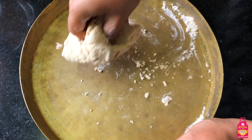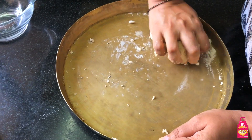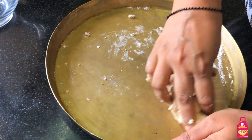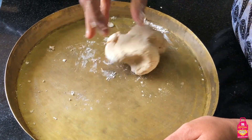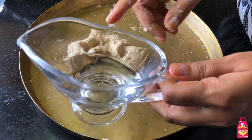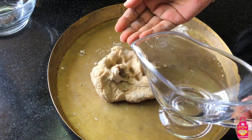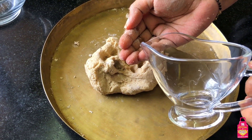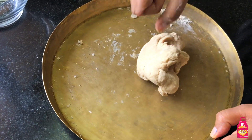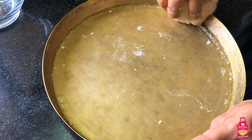You can see the atta has come together - there's hardly any dry atta left, but this is not the stage where we can make rotis. The atta is not ready yet. We've just mixed the atta with the water - it still requires a lot of kneading. Now I'm going to take a few more drops of water - even lesser than before. Just sprinkle those drops and now it's a very simple technique - I'm still bringing the atta together.